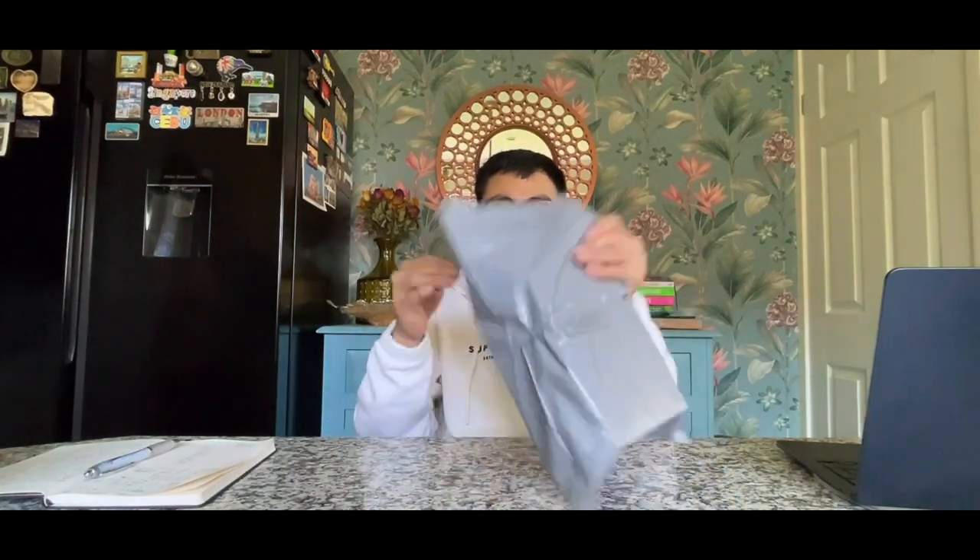I ordered this last week and it only took 3 days to arrive. So I'll unbox this first.